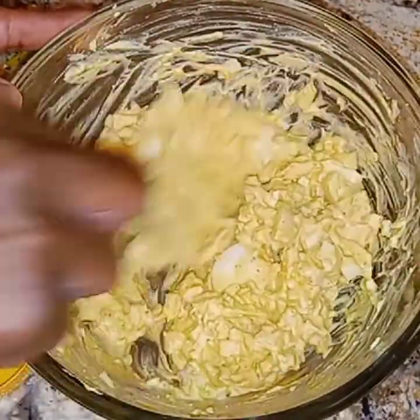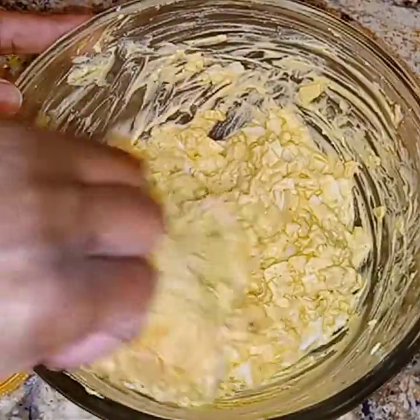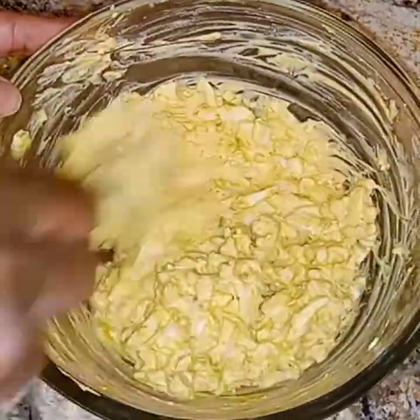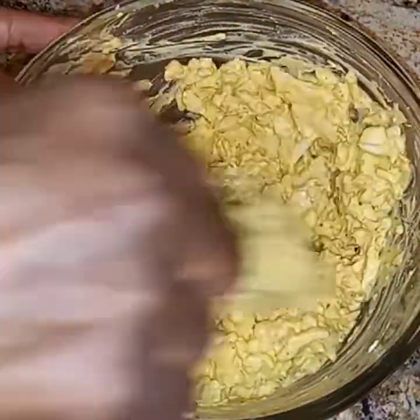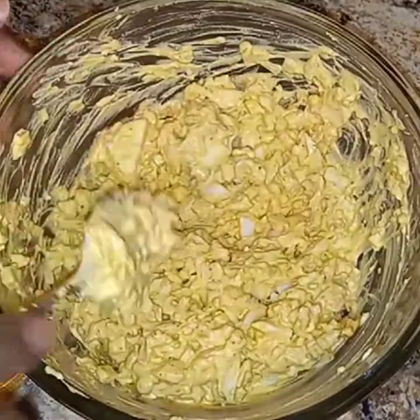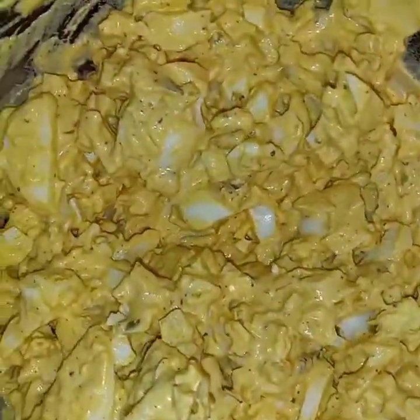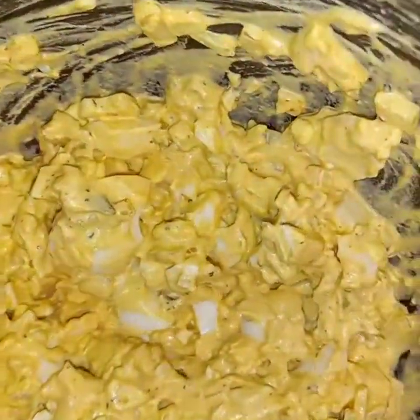Well incorporated, and we're just about done with this. This is a quick little easy recipe — like a pandemic meal. If you don't have a lot of something at home, you can make some real quick. You got eggs, you got a meal.